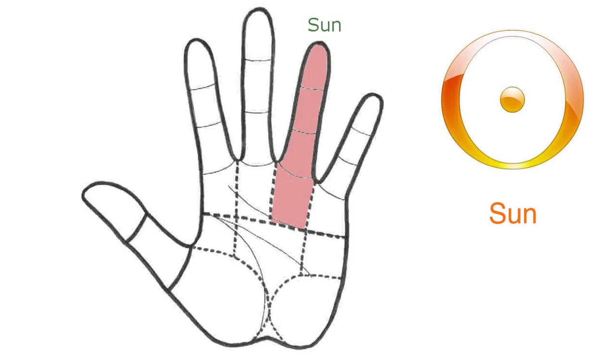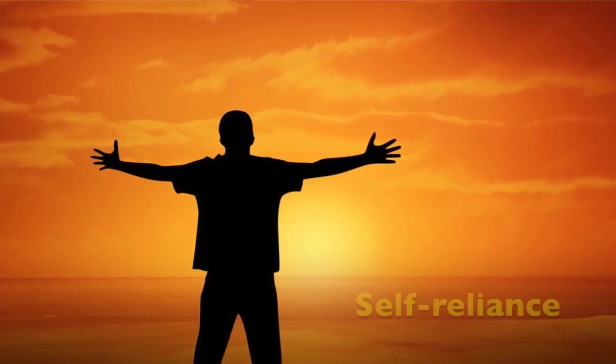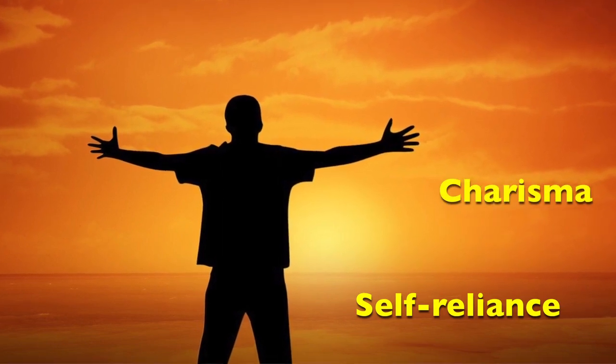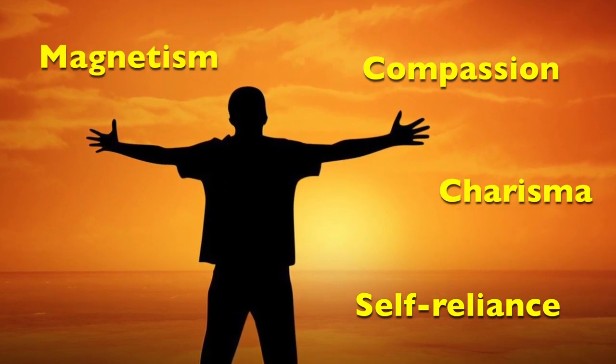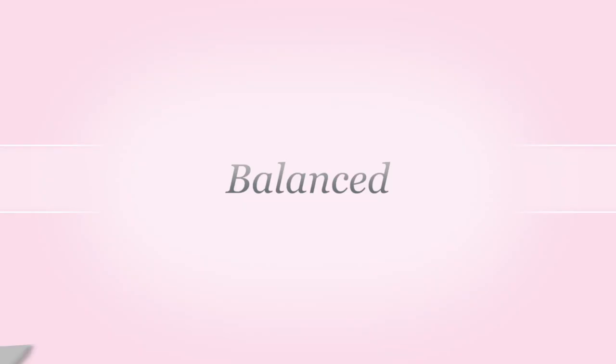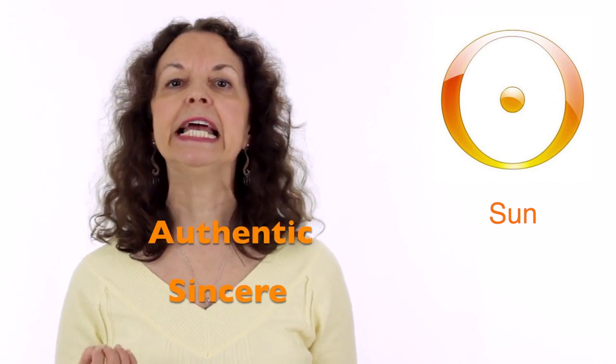Our next finger is the ring finger, or Sun. The Sun finger represents our potential to shine like the sun. It stands for self-reliance, charisma, compassion, magnetism, and sharing. When the Sun is balanced, we are very sincere and authentic, genuine, humble and we feel for others.